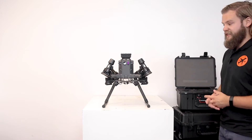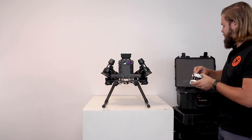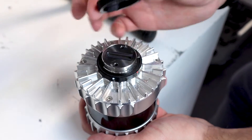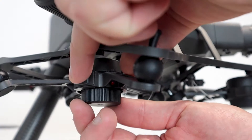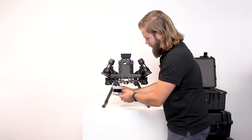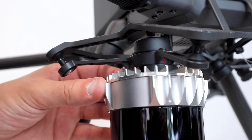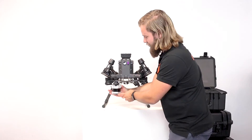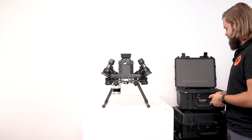Next we can attach the LiDAR sensor we talked about before. Remove the securing cap to expose the mount, and similarly on the gimbal. With the sensor, attach it like so with the white mark aligning with the red mark, then twist it 45 degrees until the red marks align and you hear a click, so that you know it's secured in place.